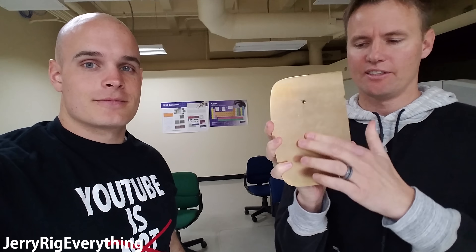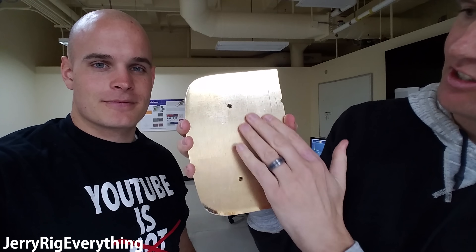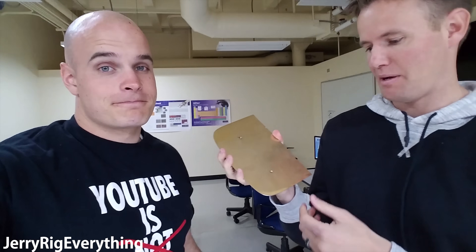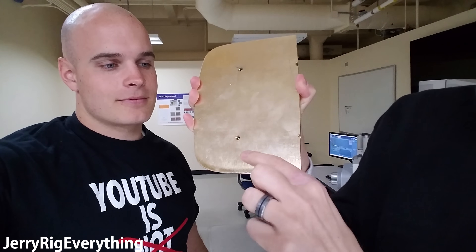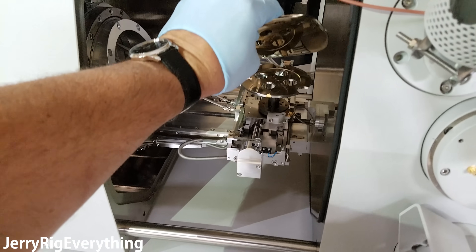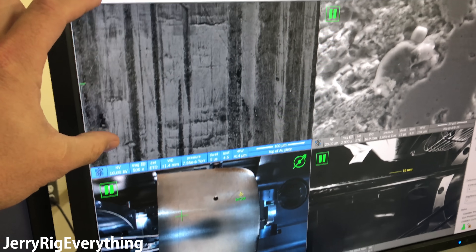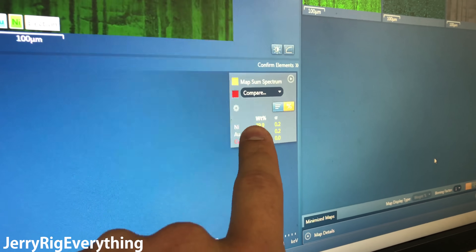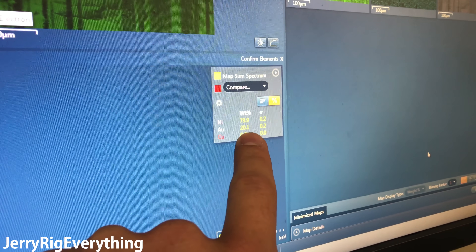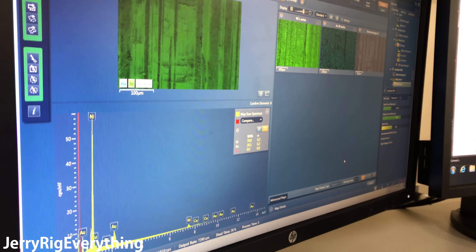The back's not as shiny — it just has scratches on it and it's flat. Check the front: it's shiny and glossy. We might be on to something. You can see the shine comes around the edge right here, but not on this part. Right now inside the machine we have the back of the gold play button. Looking at the composition graph, we still see nickel, but there's actually a larger percentage of gold on the back of the button than we saw on the front, which is very interesting.